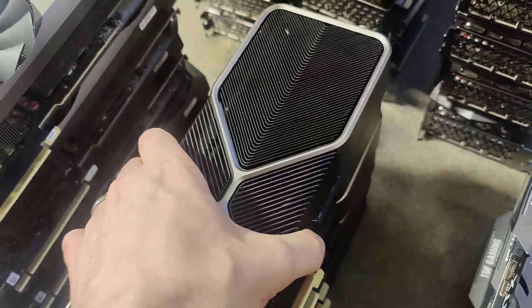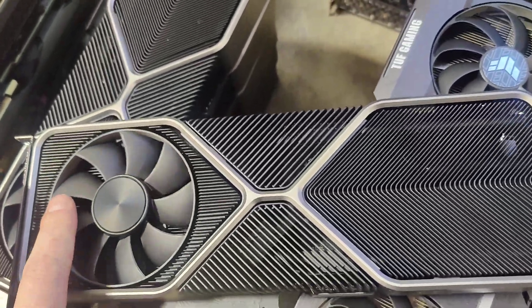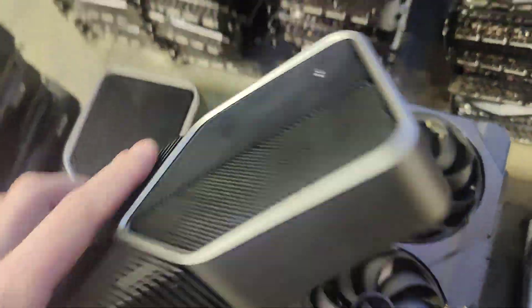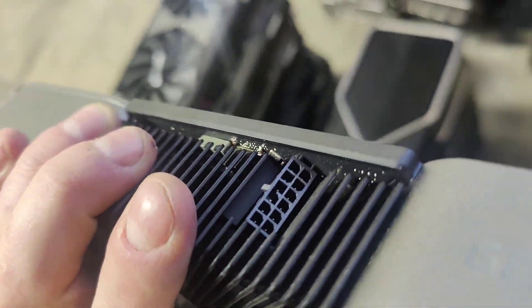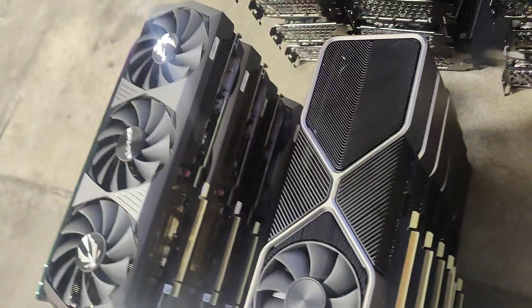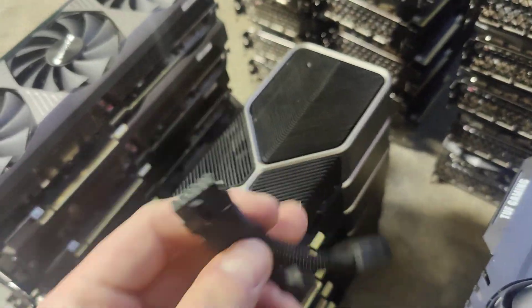Then we have the stock Nvidia GPU. It's got one fan here and one fan here, and it's got a special connection on it. Here's that special connection — this is the adapter for it.